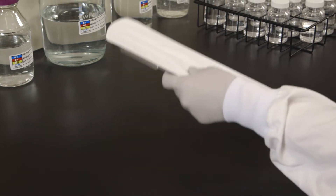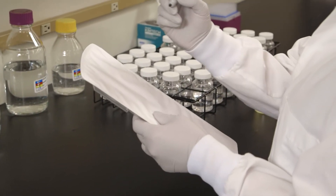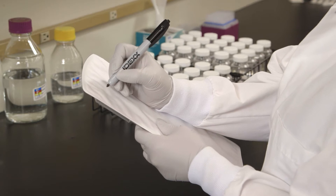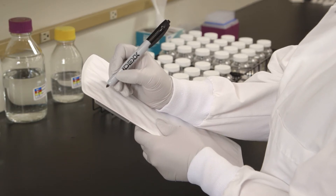Use only a permanent felt tip marker to label the LegiAlert Quantitray. Adhesive labels may adhere to the sealer roller and ballpoint pens may puncture the paper.